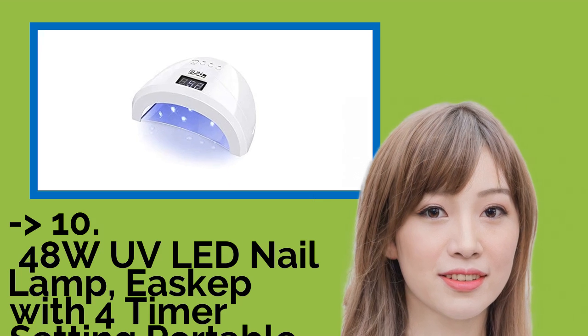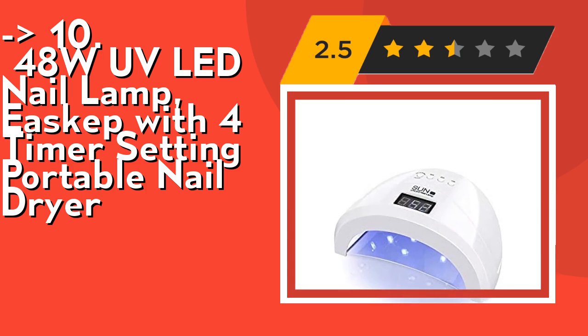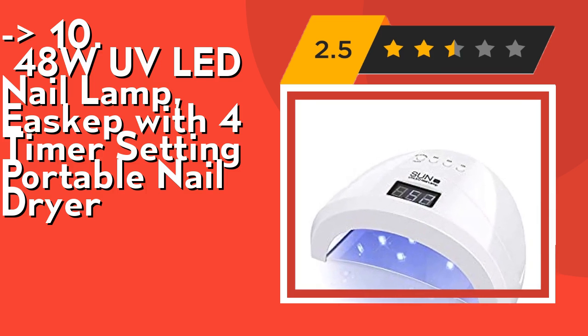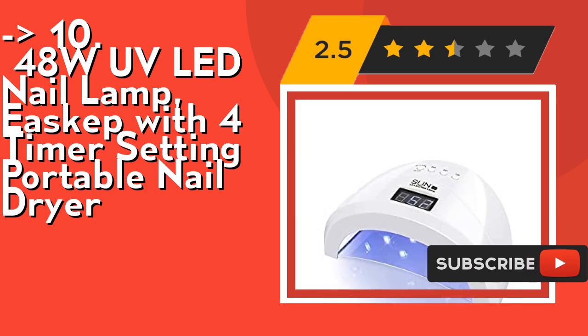The list starts from the 48W UV LED Nail Lamp, eScope with 4-timer setting portable nail dryer. It's a professional design LED nail lamp with a new dual light source. The nail dryer is applicable to cure almost all nail gels without dead zone. 36 pieces of long-lasting LED beads with a 50,000-hour lifetime are evenly distributed inside, helping to uniformly cure gel nail polish.